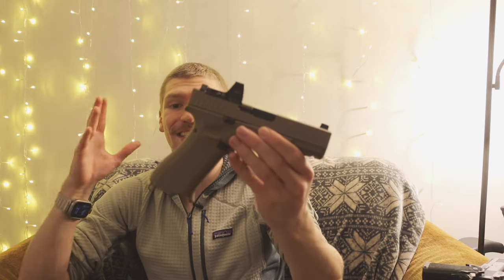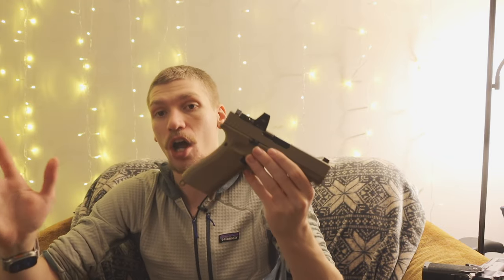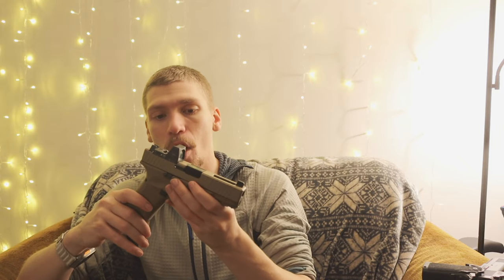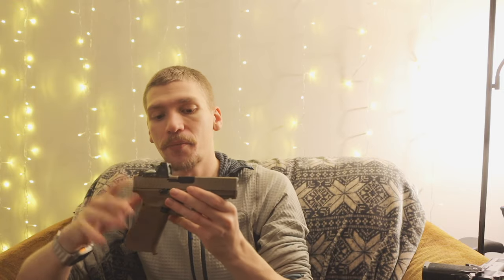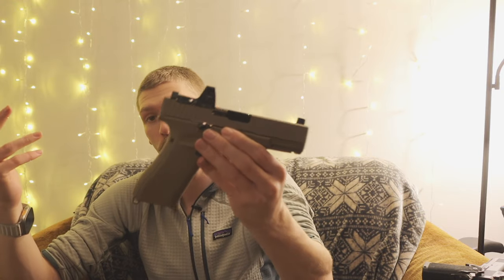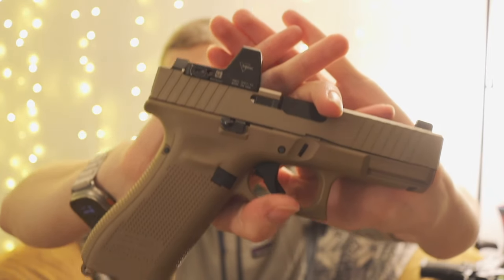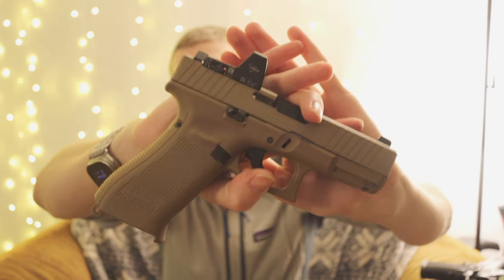That is essentially my Glock 19X and the way I would set one up. You can see different types of flavors and different setups. A stock Glock 19X even without a red dot is still a totally valiant option as well, but this is just a nice setup in my opinion and it works pretty darn well. Overall guys, hopefully you enjoyed the video and hopefully you'll get to see some range time with this guy pretty soon. As always, God bless — I'm out.